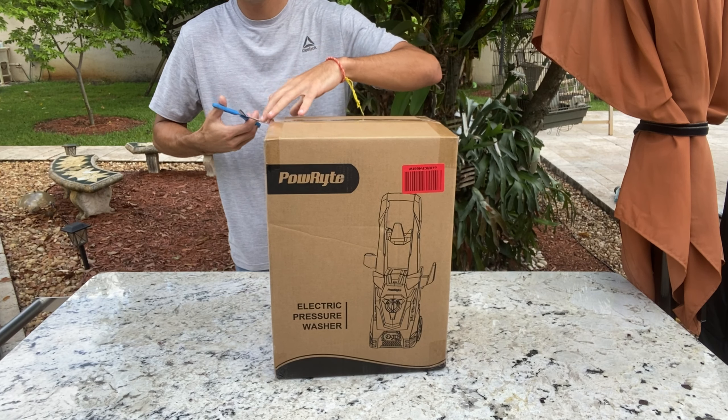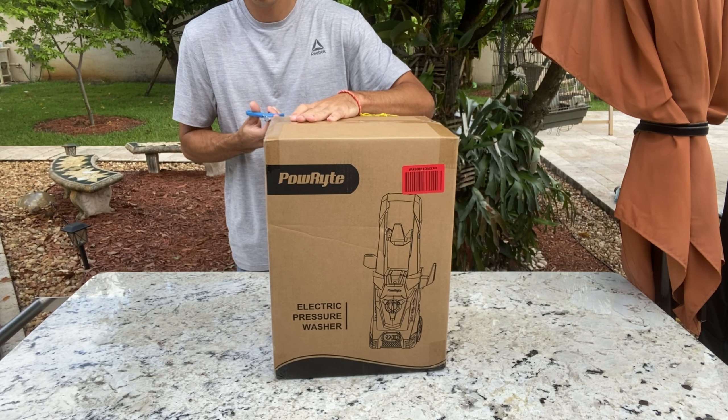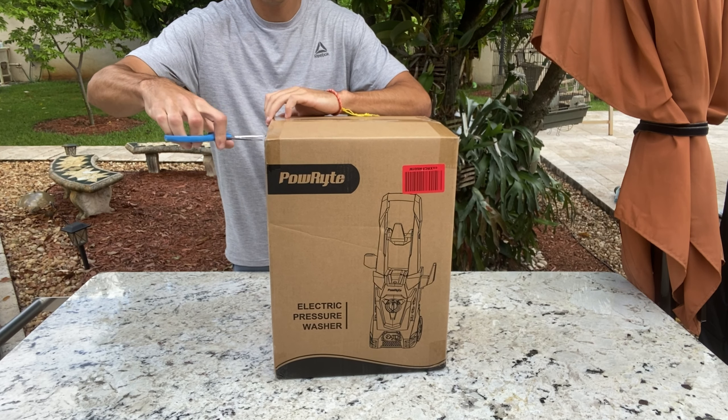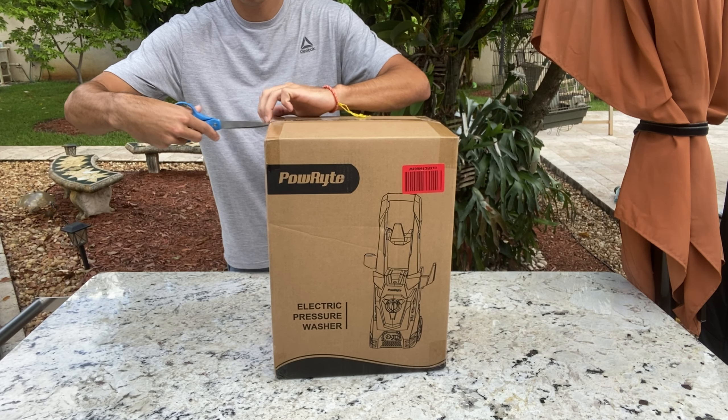Hey guys, what's going on? Today I'm diving deep into this electric pressure washer. In this video, I'll share my experience using this product and give my overall thoughts on its performance.